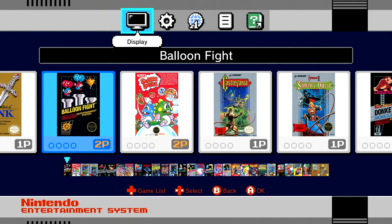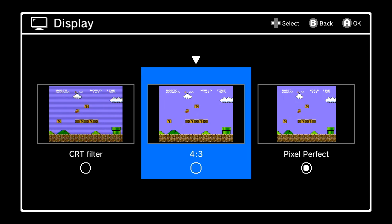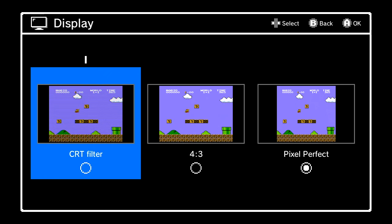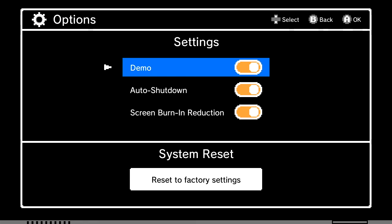Looking at the very top when you boot this up, under display you get three different options: a pixel perfect option, which is kind of an upscaled version that gives you larger black bars on the right and left compared to the 4:3 option, and then we also have a CRT filter which gives those wavy lines across the screen — a throwback to the retro days when you'd play on a CRT display.